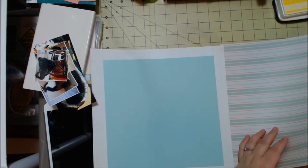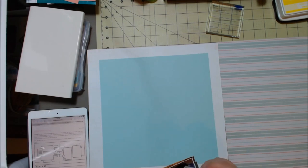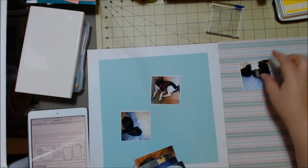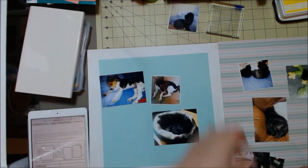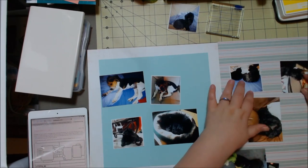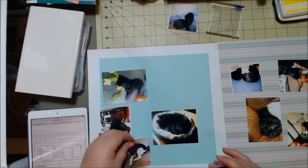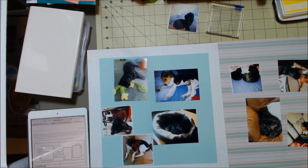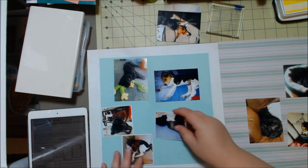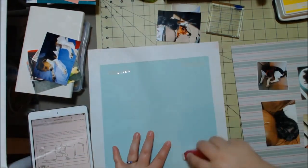I picked out two different papers. The first one came with the Studio Calico kit from a month or two ago, and then the striped paper on the right-hand side is from the Dear Lizzie Polka Dot Party collection. I also had that blue paper that I cut down, and I wanted to frame it on that regular paper — even though it looks white in the video, it's almost like a linen-type print, so I wanted to show that off and have some color on there.